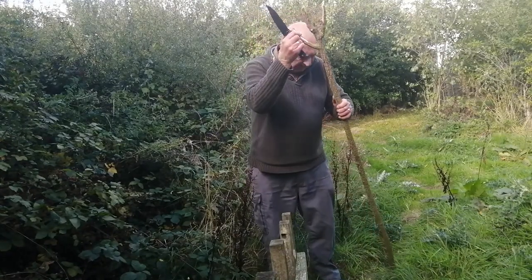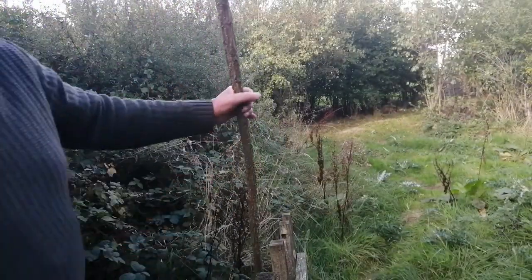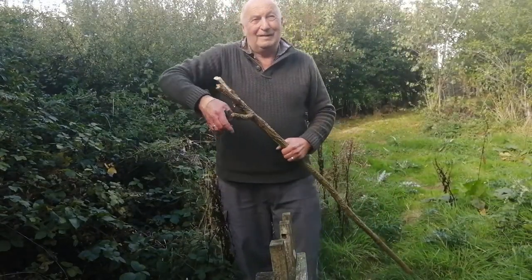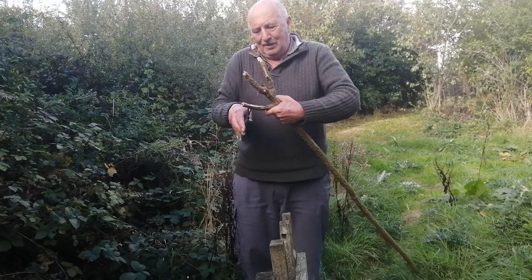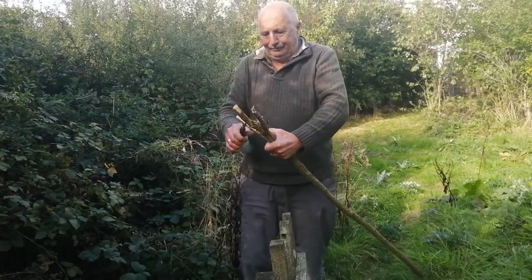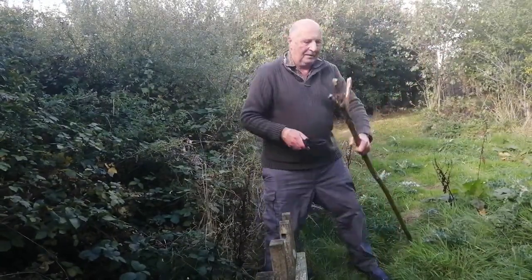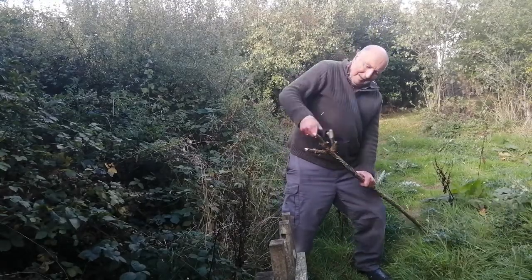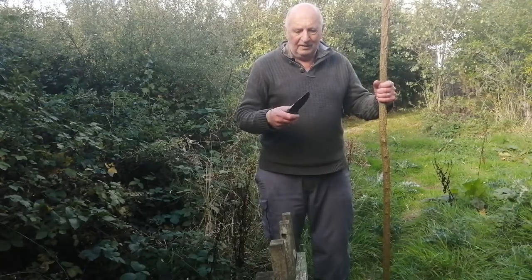I don't know what sort of wood this is — I think it might be hornbeam. It's very, very hard. I've got a pair of secateurs and I'll try to cut it with those. You have to nibble at it — it's so hard. But with the knife, let's see if I can do it without cutting myself. There. Can't complain about that. Although it's quite light, it's not really a chopper.